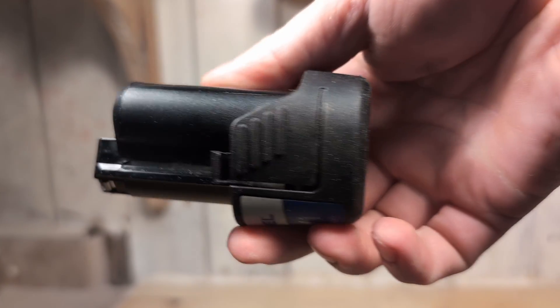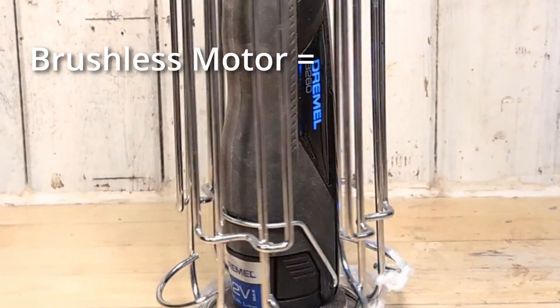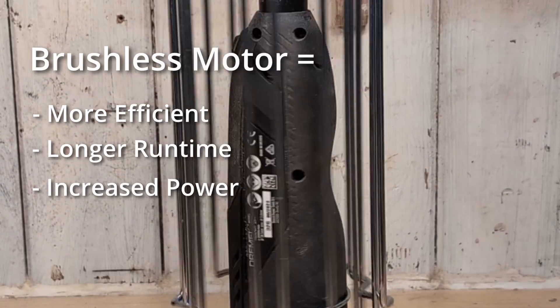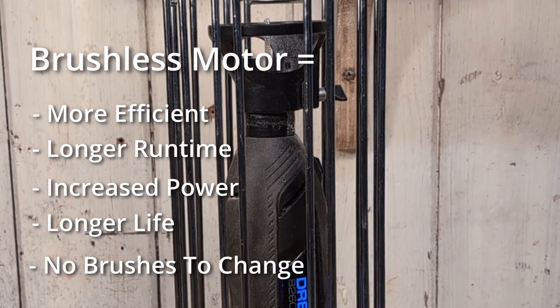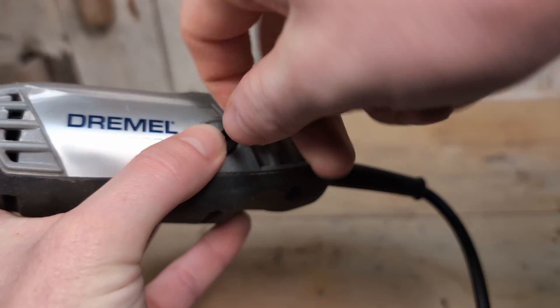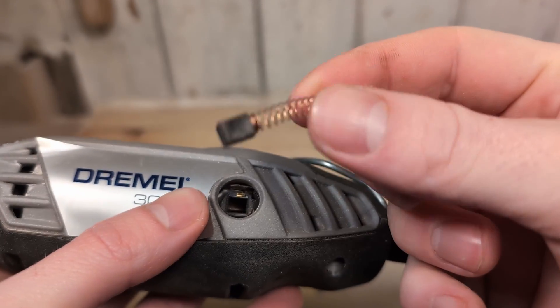The 8260 also has a brushless motor. In general terms for us as users, this means it will be more efficient and have a longer run time. It will increase the power, it will have a longer life expectancy, and you don't have to change out the brushes when they get worn out since it does not have any brushes. But brushless motors are a little bit more expensive.